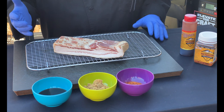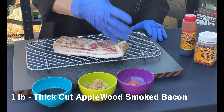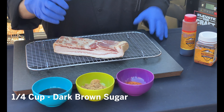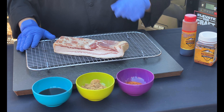We've got some really simple ingredients for you. We start off with some thick sliced applewood bacon. Pick your favorite seasoning — we went with something a little bit spicy today. We need a little bit of brown sugar to add that candy effect and then some honey to really bring it all together. If you have a cooling rack or a baking rack, that works out perfect as well.